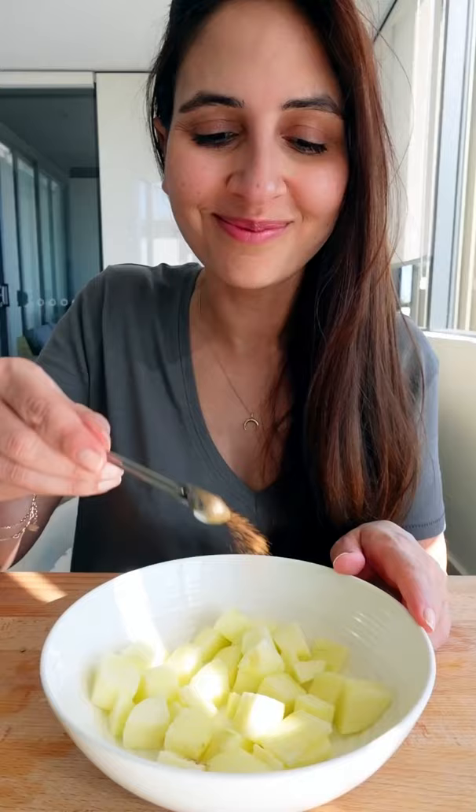Start by peeling and dicing an apple into cubes. Add a dash of cinnamon, maple syrup and a spoon of water, and pour it into a small ramekin.